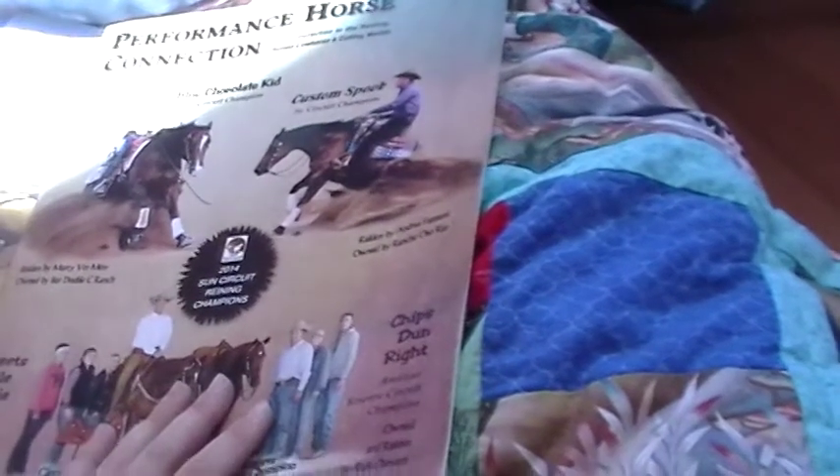Just go to your local feed stores and they should have these free catalogs. Usually they're over by the ads and so forth. I would check it out, guys. That's it.